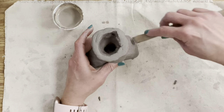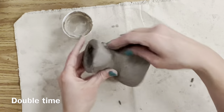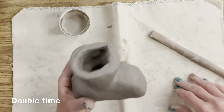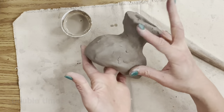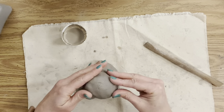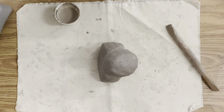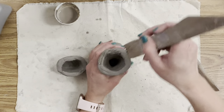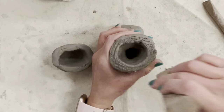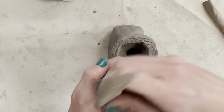Don't forget the top of the head — I'll be attaching that as well. My sculpture has a clear sense of front and back. For the top of the head, I need to figure out where the front and back is, then repeat those exact same steps of scoring, slipping, and blending. I'll put score marks on both sides so the clay can truly fuse together, and you only need to apply slip to one side.